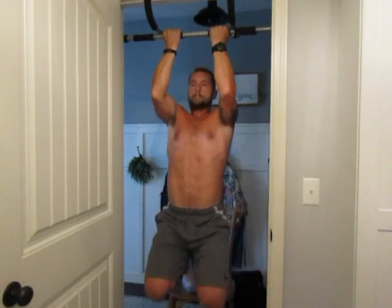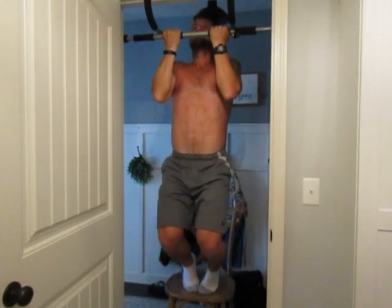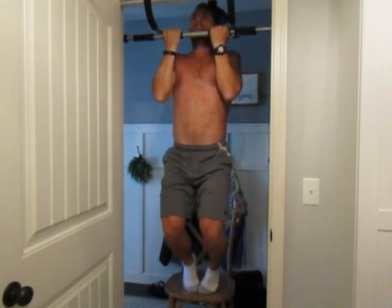Try not to make it too easy, but yet challenging enough so that you can start building those muscles so that you can graduate on to standard pull-ups or chin-ups.